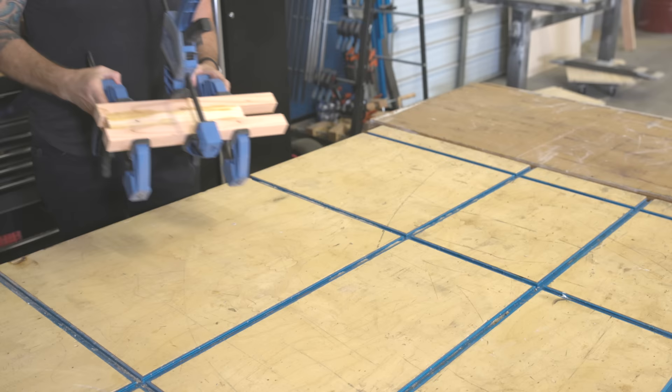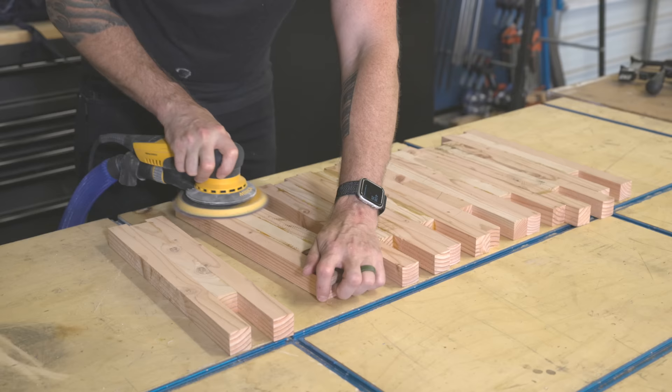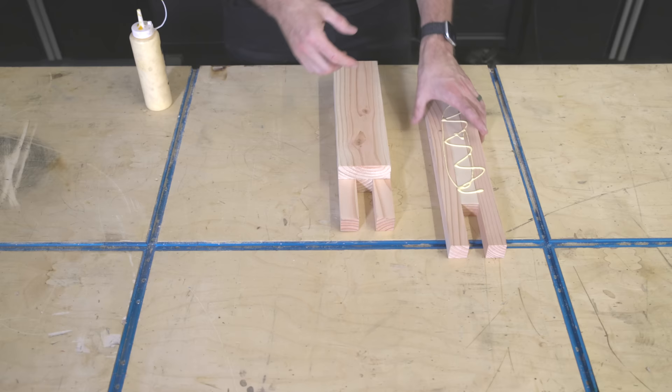I used these super handy Rockler squeeze clamps to hold everything together while the glue sets — thanks to Rockler for supporting my channel; links for all the Rockler products are in the description below. Once all eight assemblies were out of the clamps I sanded them up to get rid of any glue squeeze-out.